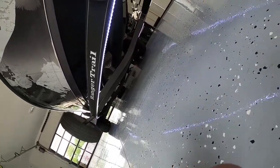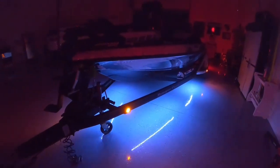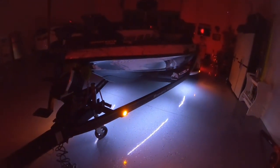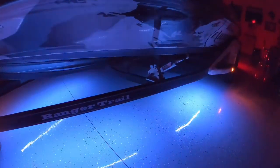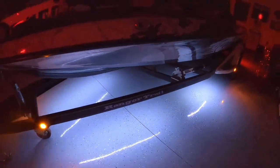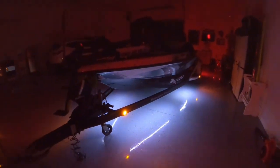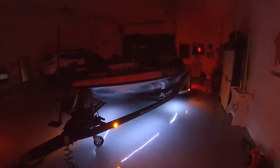So that was it — pretty simple. Here's the finished product of the LED install on my Ranger Bass Boat. Hit like and subscribe or give me a comment. This was not hard to do, and I think pulling down the ramp is going to make it a whole lot easier for me. I'll be seen from everywhere. Thanks for watching.